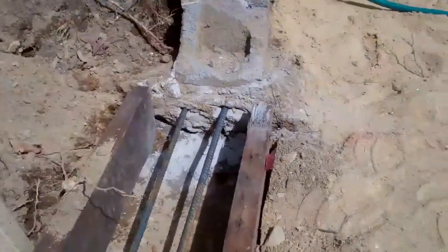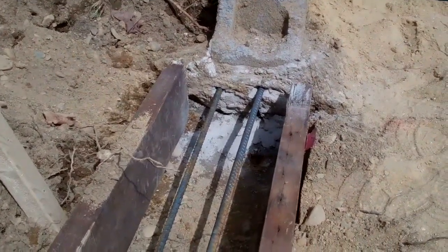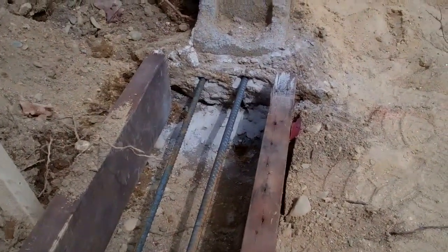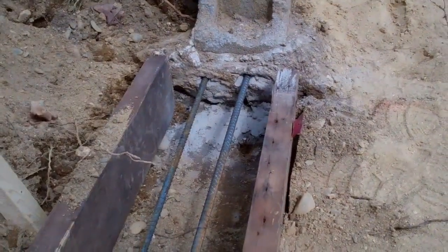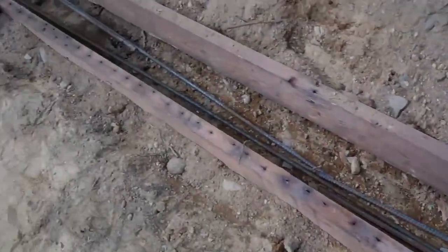Over here on the old section we've also drilled, so we'll be tying that in as well. All the old will be tied in with the new by the time we're done.